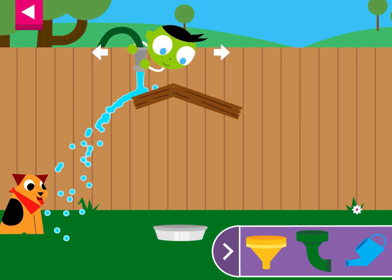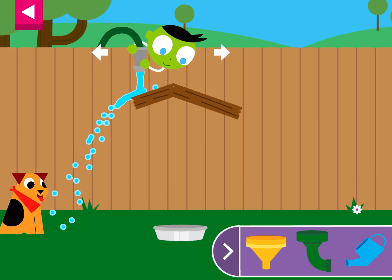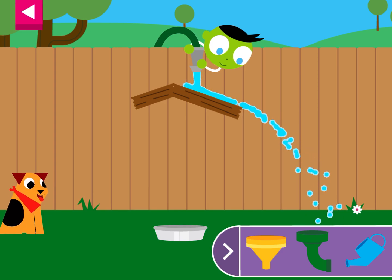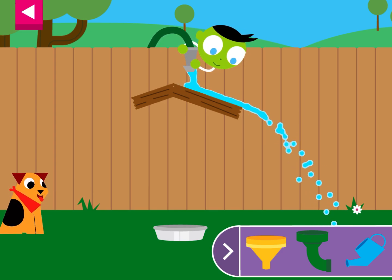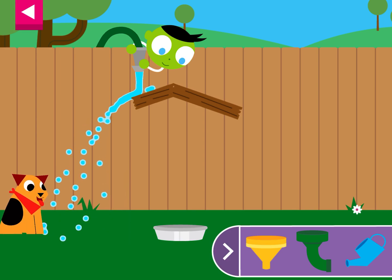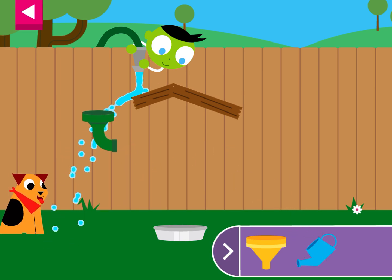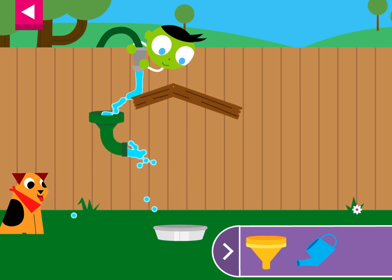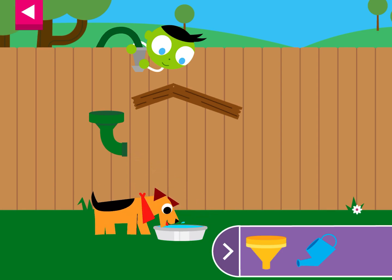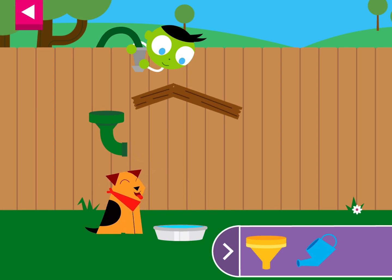I can't do it. You made the dog so happy!